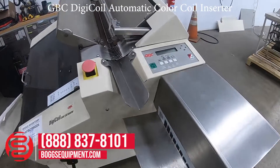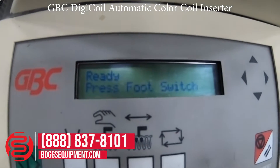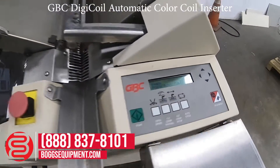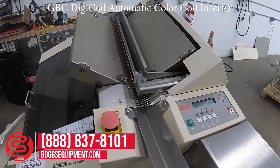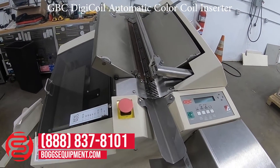Full foot pedal operation. Ready to start — do the initialization, hit the foot pedal, and run a book out.